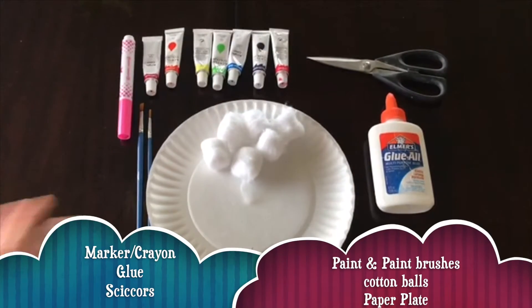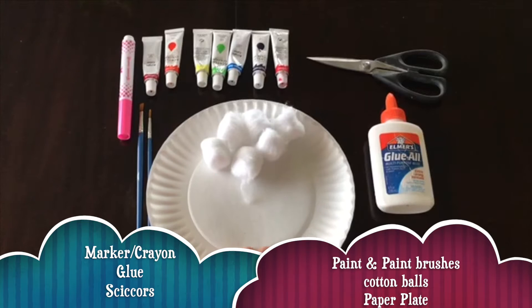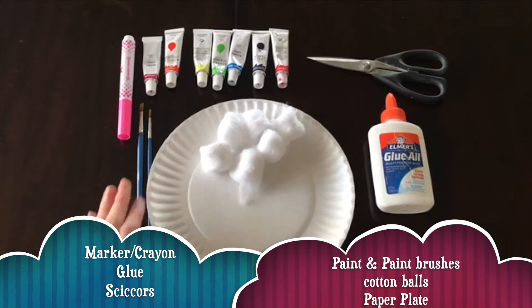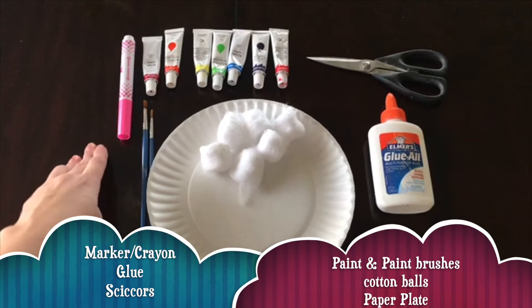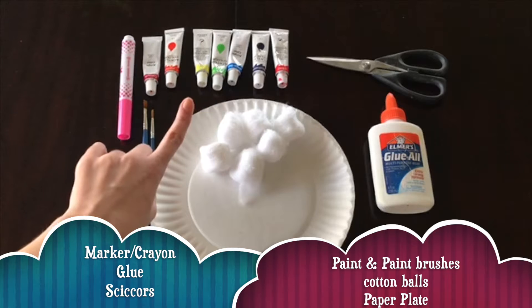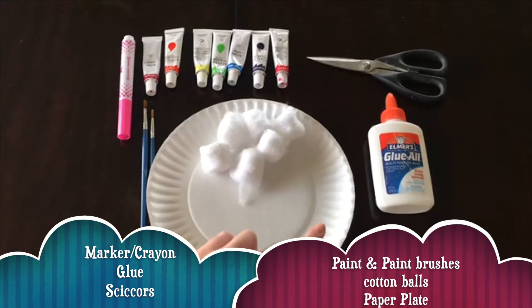So for this craft you will need one paper plate, four to six cotton balls, some paint brushes, a marker or crayon of any color, different colored paints, scissors, and glue.